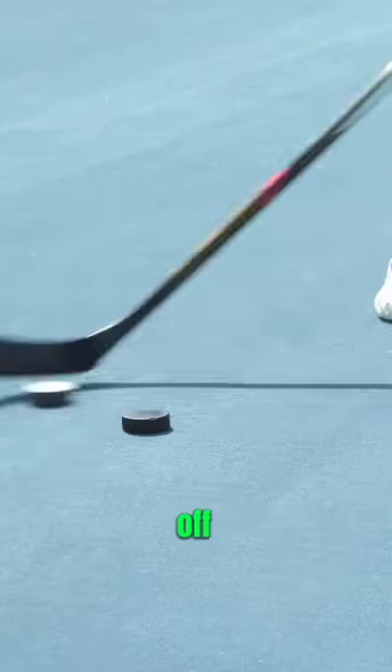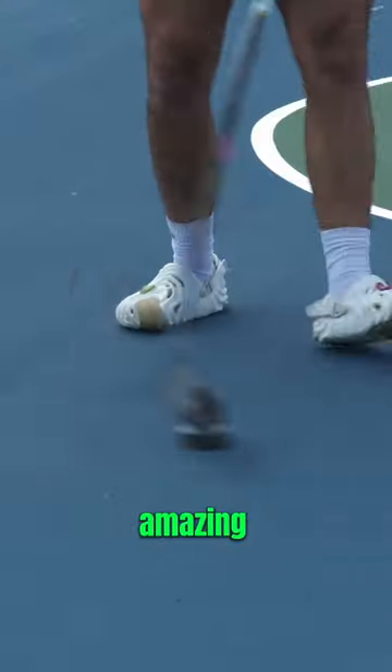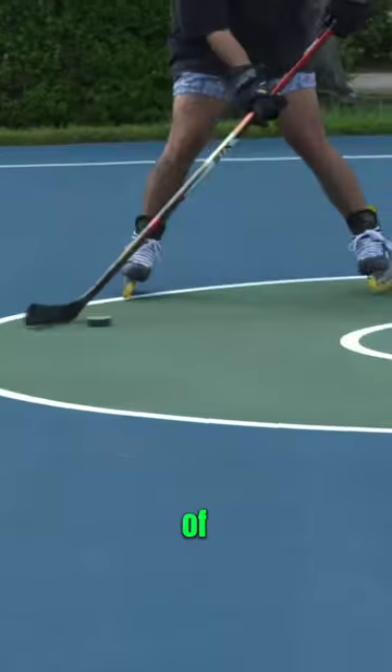To start things off, we were off the skates and just working on our handles, really getting warmed up. If you guys haven't tried the Xeno Puck, this thing is amazing for replicating the weight and feel of an ice puck.